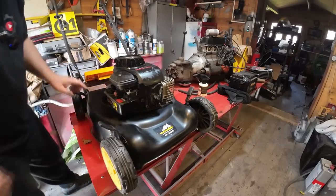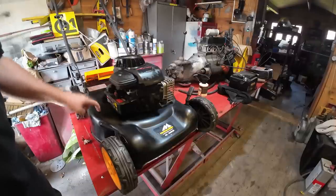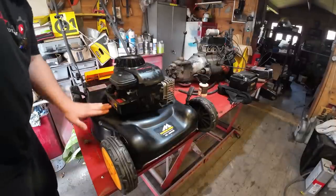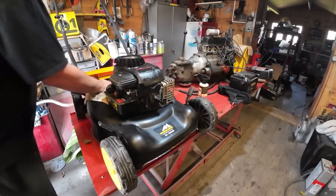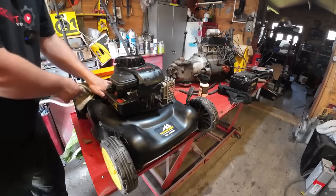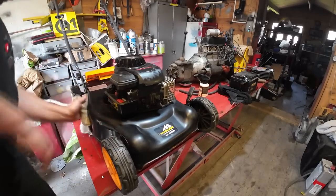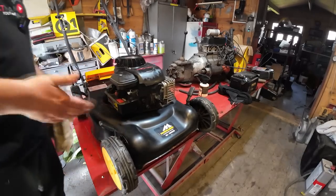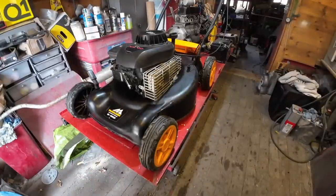There is a little bit of a paint bubble there but the deck is still solid so I'll just be careful around that area. It's not a restoration job this - it's just about making it nice for Rick. A lot of people would have been happy just to sell it as it was. Right folks, so I've just cleaned the mower down now.